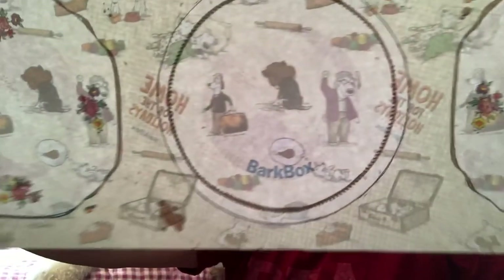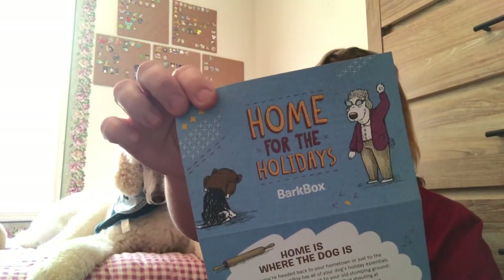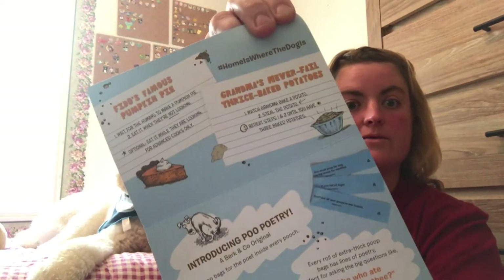On the inside it has little placemats. The information cards tell you the theme — home for the holidays. Then on the back it tells you a little bit about each item that you will be receiving in your box.